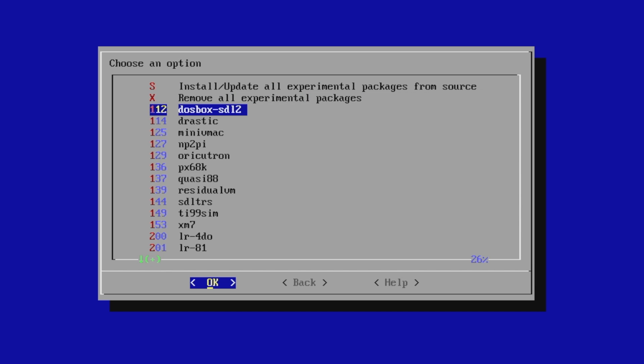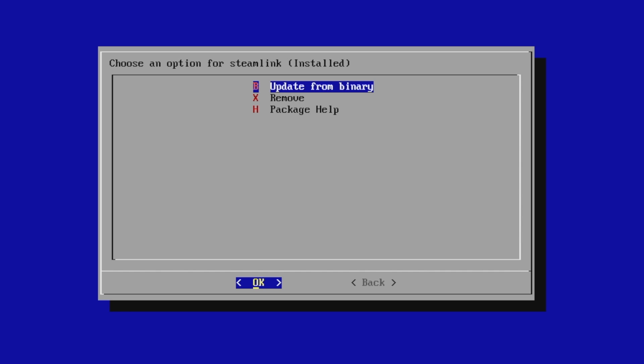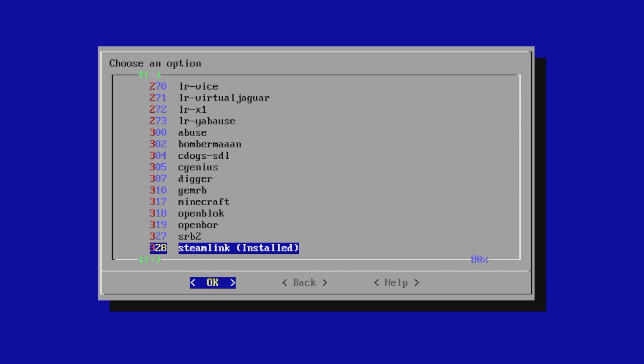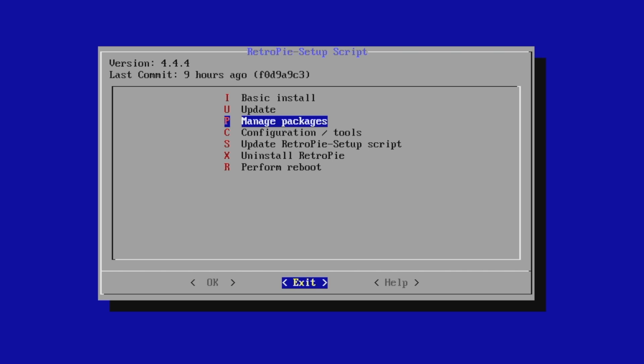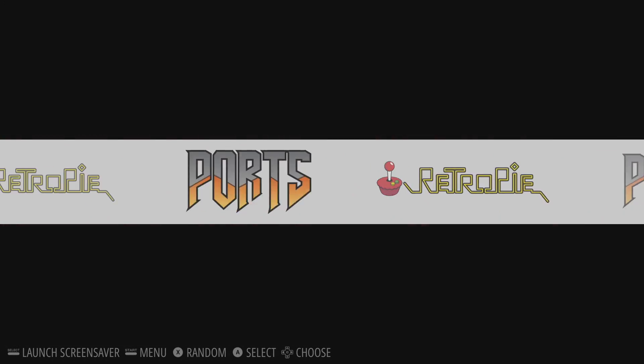Go to Manage Experimental Packages and scroll down until we find Steam Link. Go ahead and click OK, and from this menu it'll say Install from Binary. Just let it finish up, then go back and reboot your Raspberry Pi, and you can access the Steam Link app from within the Ports menu.